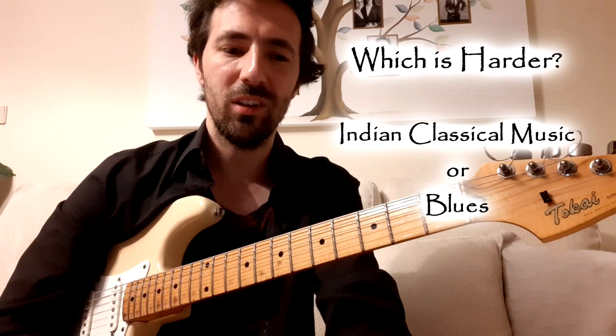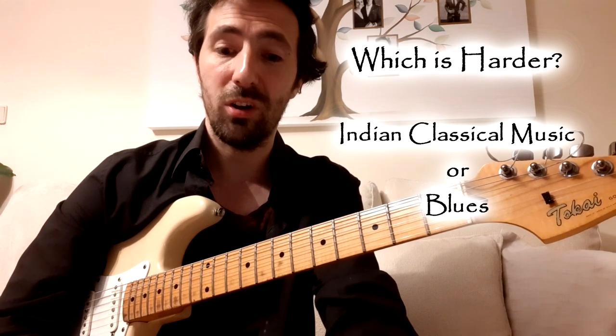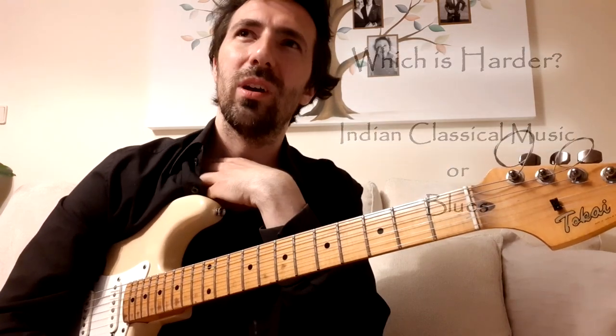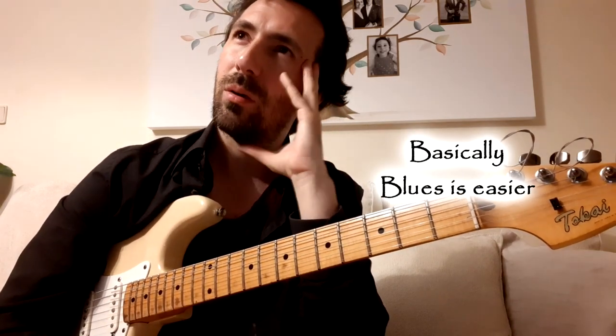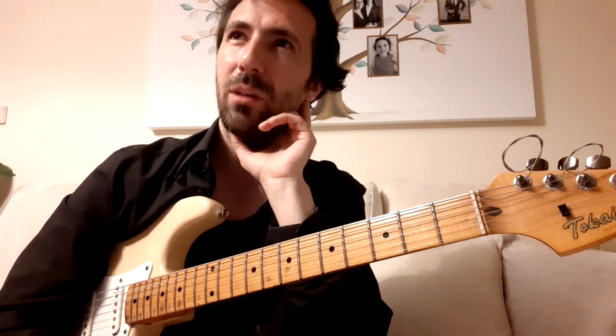Hello and welcome to this video. I'm going to try to answer the question: what would be more difficult to learn, Indian classical music on the guitar or blues on the guitar? In a sense, blues is easier to learn on the guitar - number one because it's already well documented how it is played. There's such a great tradition of blues guitar players, and Indian classical music is inherently more complex with its vast array of scales, ragas, and all different timings.